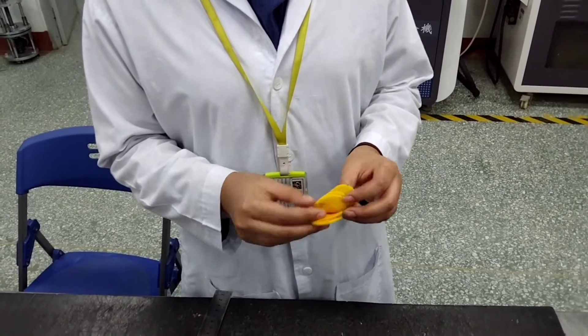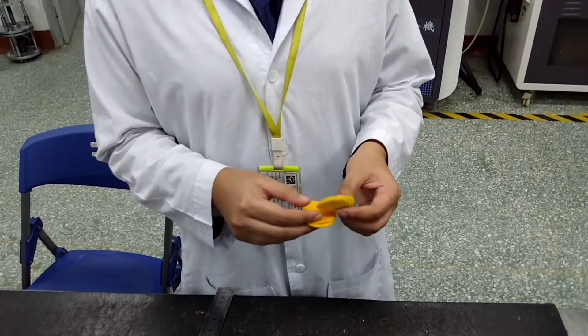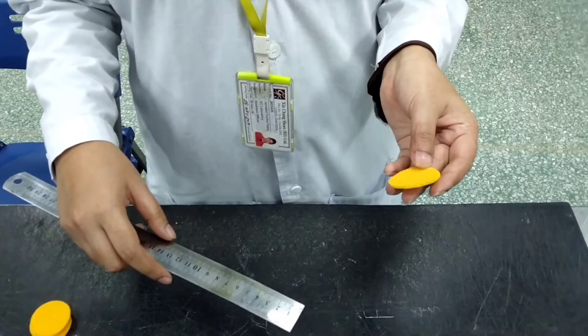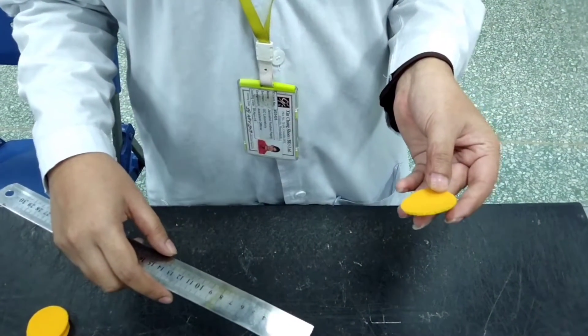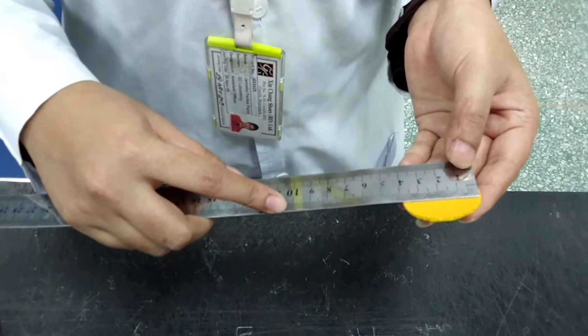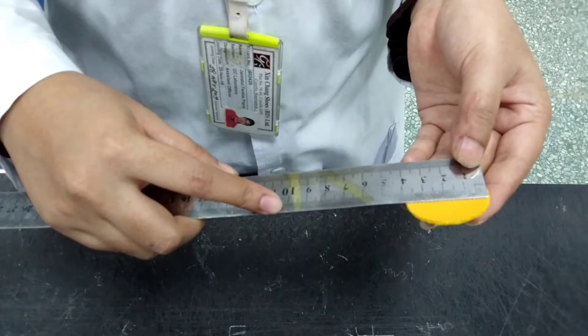I have cut 5-piece test specimen: 2-piece dry, 2-piece wet, and 1-piece sample. This material is lining. This material is 38 mm round.